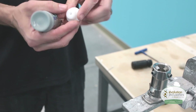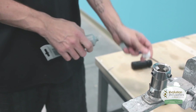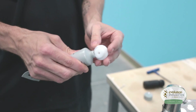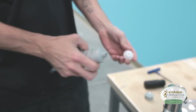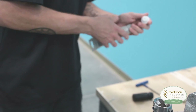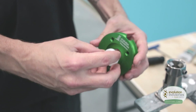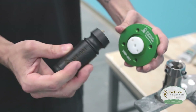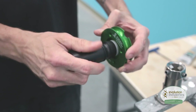The first thing I want to do is lubricate the threads of the housing dummy with synthetic grease. We use a synthetic grease because if you use petroleum jelly or Vaseline, that can act like a wick with the resin or the Evobond. So we insert it into the plate, rotate it clockwise, use the wrench tool and tighten it down until it's flat, even with the bottom of the plate.